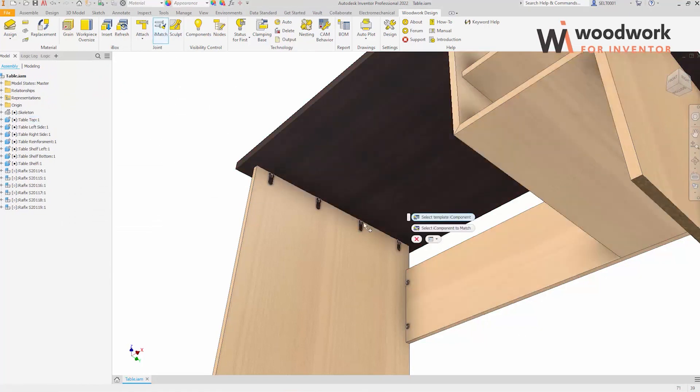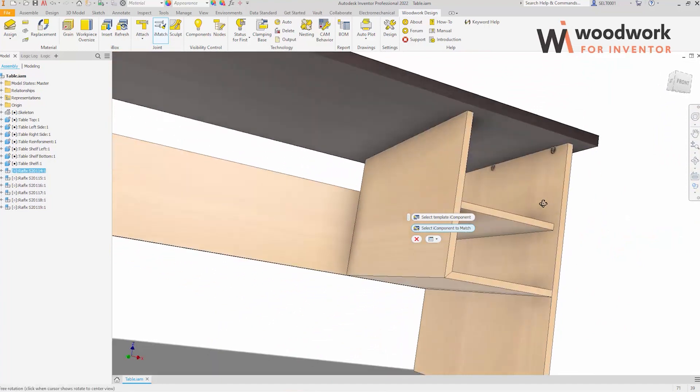We check how the iMatch function works. We see how the properties of one component are copied to another.